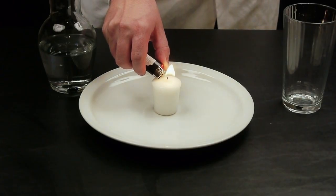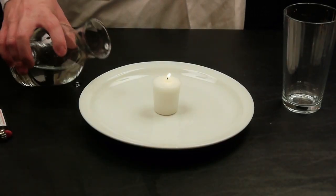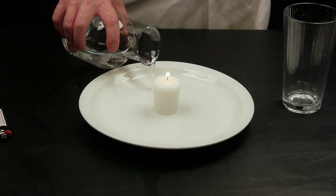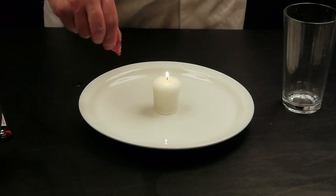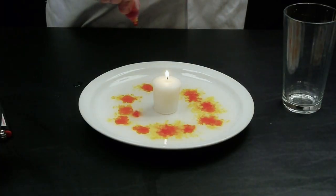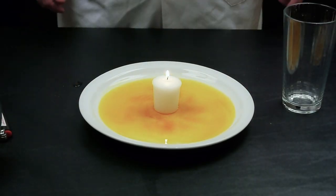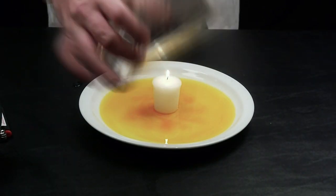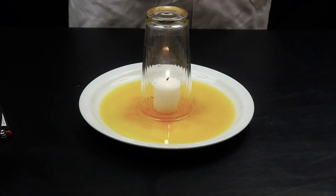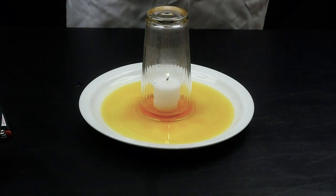Take a candle, light it of course, let it burn for a few seconds, then take some water and pour it on a plate. You should have the candle on the plate as well. It's not necessary to add food coloring, but it does help you see the reaction a little bit better. Once you've got it mixed up good, go ahead and place the plate back down, and take a regular drinking glass and place it over the candle. You'll notice that the water begins to fill up in the glass. This works because when the oxygen inside the glass is burned out, the water quickly comes in to fill up the gap.